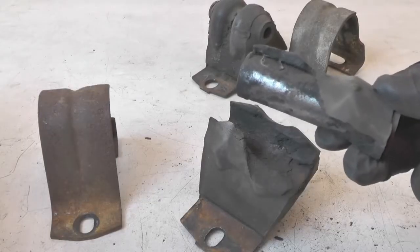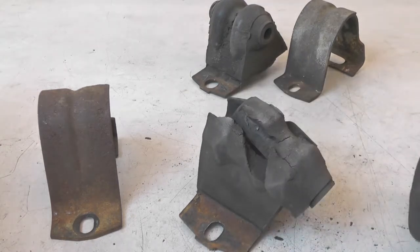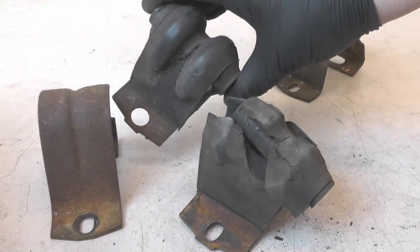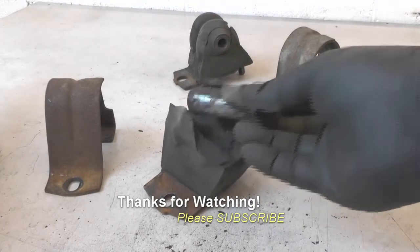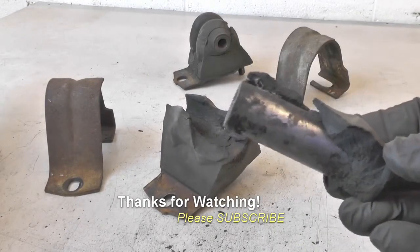One thing I would like to have seen is some manufacturer's identification marks, because if I had my choice for an aftermarket replacement, it would be this mount right here since it hasn't completely failed after all those miles. So there you have it — Jeep motor mount failure modes. Pretty cool. If you have any questions or comments, post them below. Thanks for watching, and if you like my videos, please subscribe.